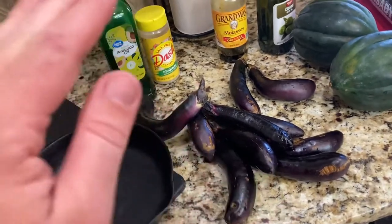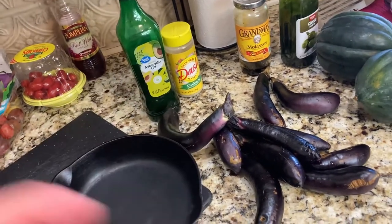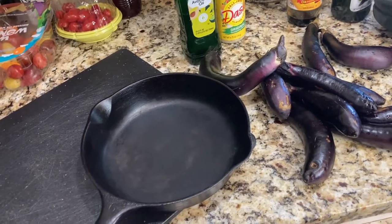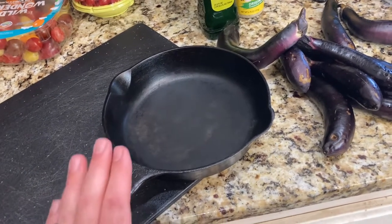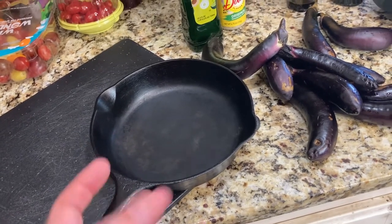We're just going to cut this up and cube it — I'll speed this up for the video — put it in the avocado oil and Mrs. Dash, and just put it in the pan. I just need to stir it about halfway through the cook. About 45 minutes at 350 works pretty good, though I may cook it closer to an hour to char it up a little bit more.